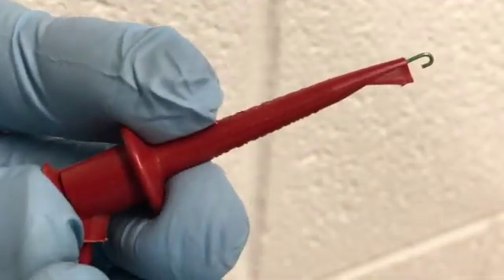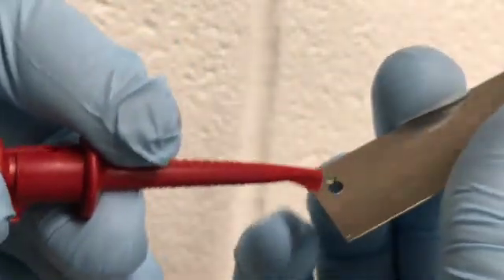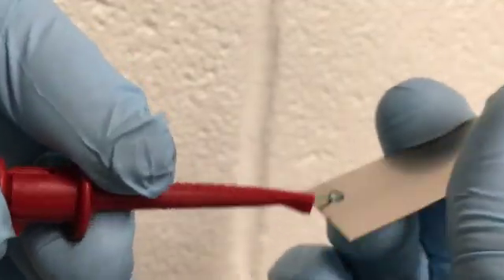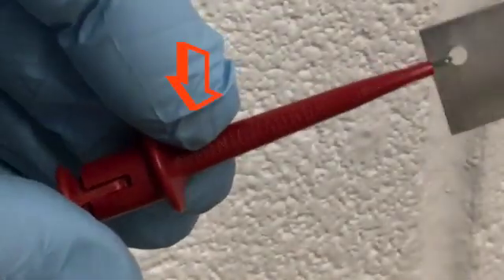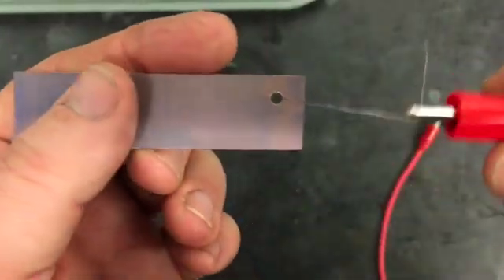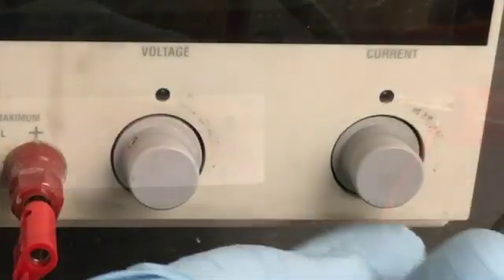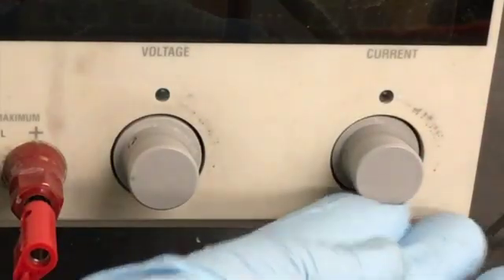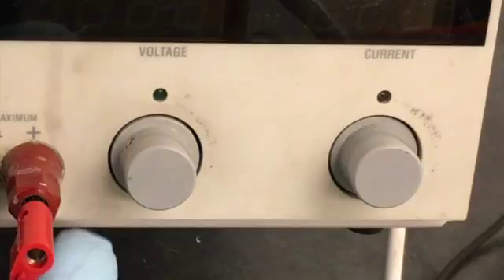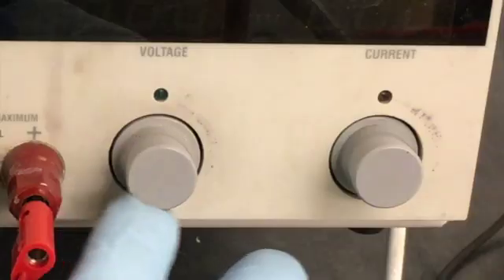Attach the red lead to your workpiece. We use a mini-grabber available from Reactive Metals that has a niobium tip that can safely go into the electrolyte solution — just don't put it in past where it swells out into the handle end. If you're using a lead with an alligator clip instead, do not allow it to touch the electrolyte as it throws off the voltages. Instead, attach a thin titanium wire to your piece and attach the clip to the wire. Turn the current knob all the way up until it stops, and turn the voltage knob all the way down. This tells the machine to automatically adjust the amperage depending on the voltage settings.